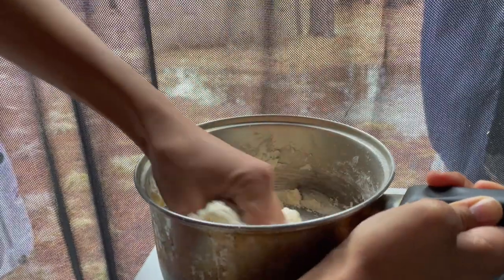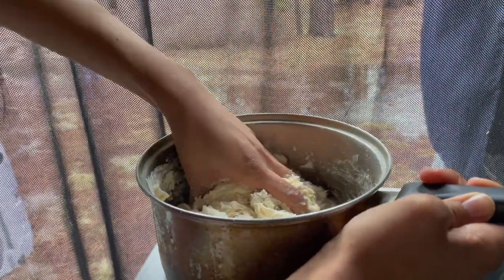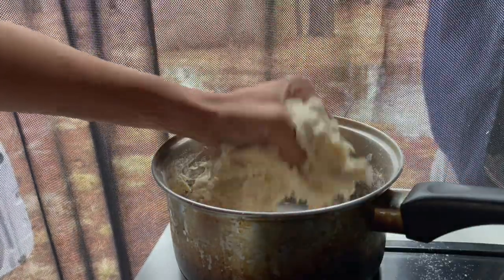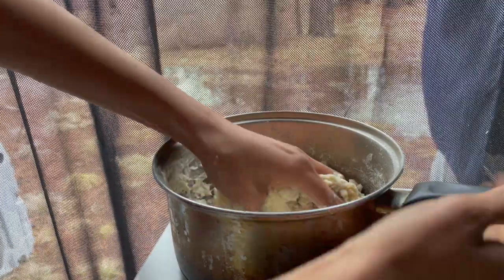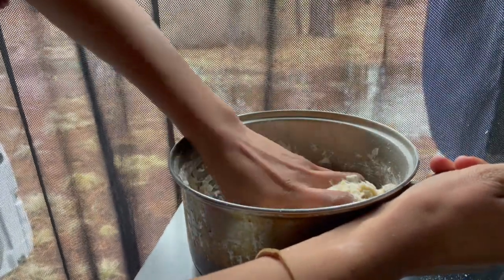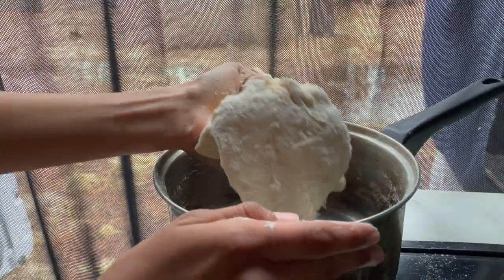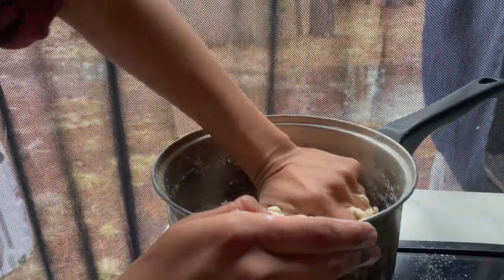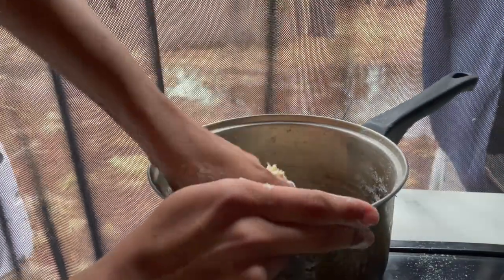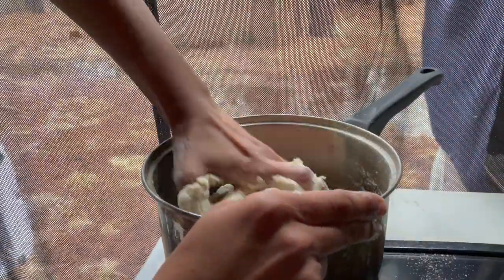I'm trying to be a homesteading girl making all my own products in the van. Tortillas are our first step because those always have so much crap in them — we don't want that. We don't want to eat all of those weird things. We just want tortillas. This is super empowering. If I want tacos, I should be able to whip up tacos. I just need flour. So nice just to be able to make whatever you need.